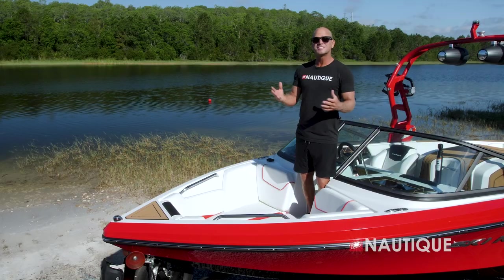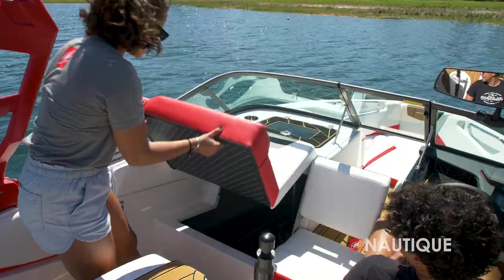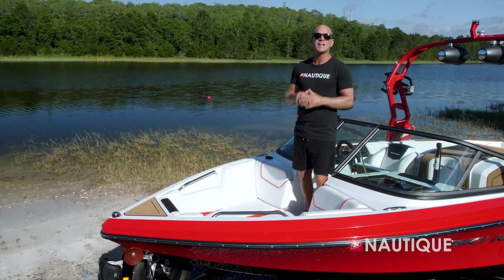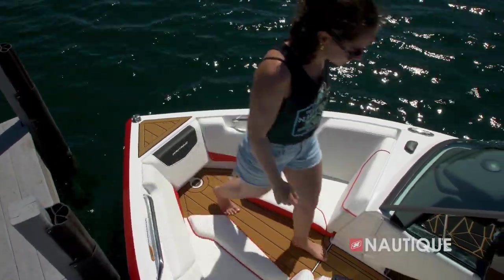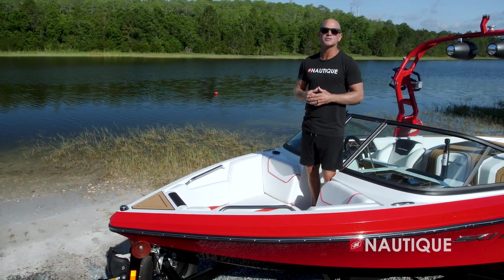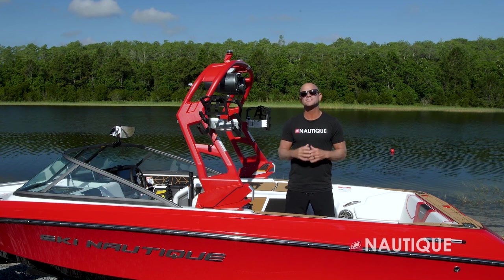The Ski Nautique 200 has a traditional open bow design with seating for up to two people. It has a playpen design which maximizes the storage below, accessible through the flip-up seat. We also have three removable cushions — great because you can have a completely Nautique non-skid covered area, or remove just the center cushion when people are coming from the dock so they never have to step on your upholstery. With all three cushions in, it's a great lounge area and an awesome place to kick back and relax while going down the lake.